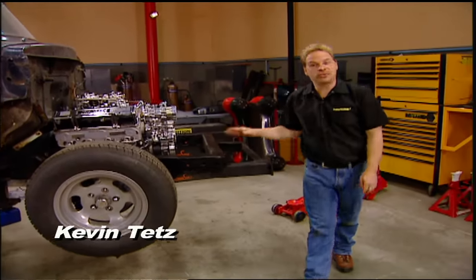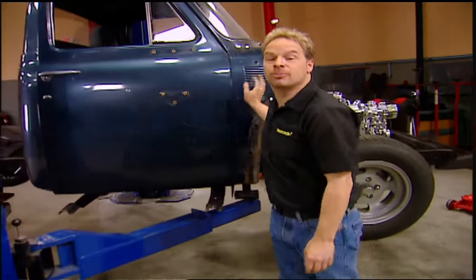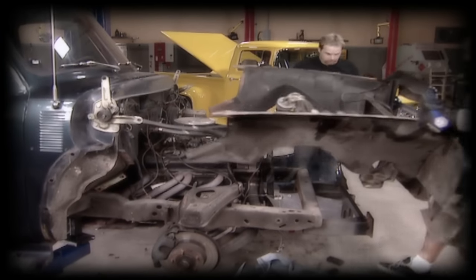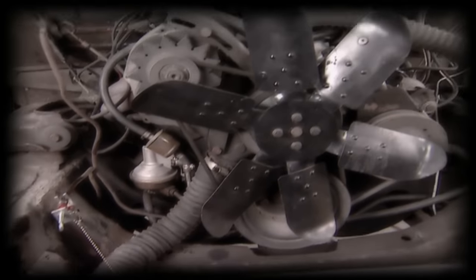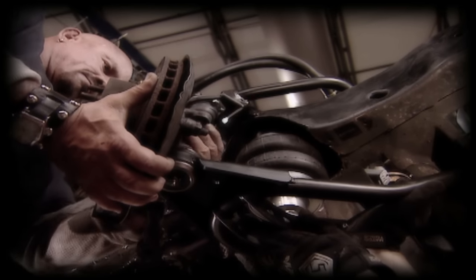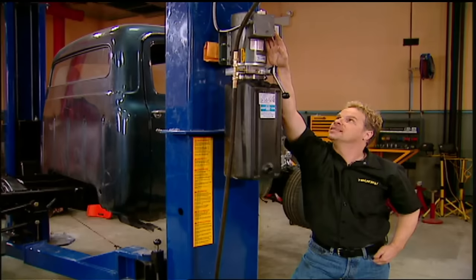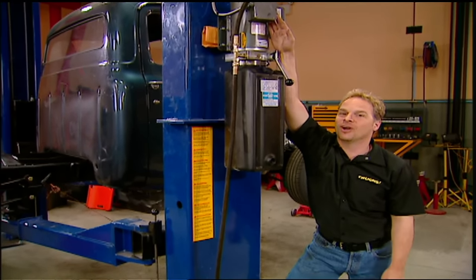Welcome to Trucks and the rejuvenation of our 53 F100. We're keeping the classic look of the truck, but throwing some old school hot rod style at it. When we started, we found someone in the past that welded on a 69 Nova front clip. They did a really good job, so we decided to keep it and add an air suspension that'll ride great and handle even better. This is not going to be a nut and bolt restoration — this is going to be more of a street rod.